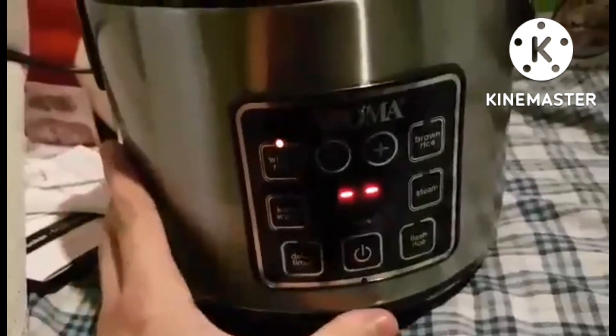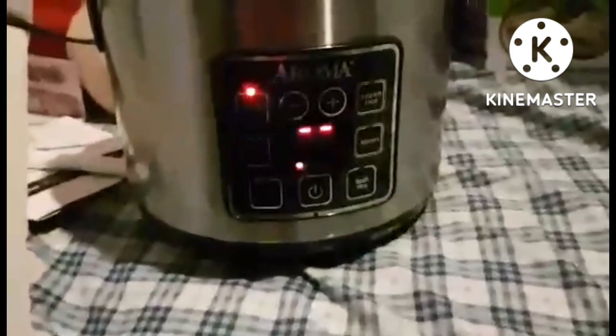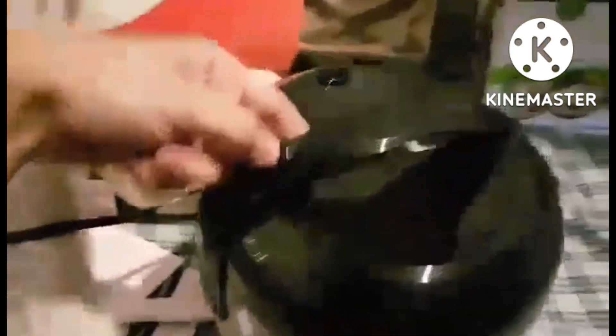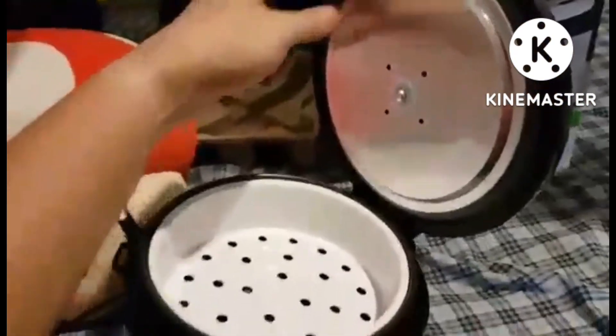This allows you to save time without sacrificing quality. 15-hour delay timer: the programmable delay timer is great for families on the go, delivering meals ready when they are needed, up to 15 hours in advance.